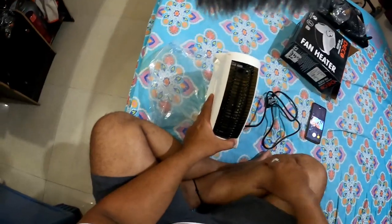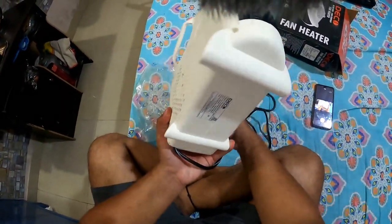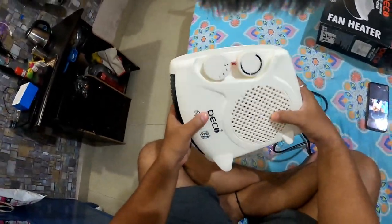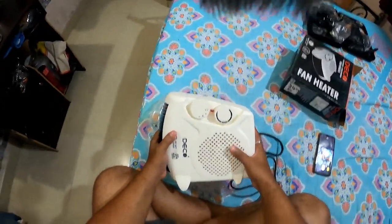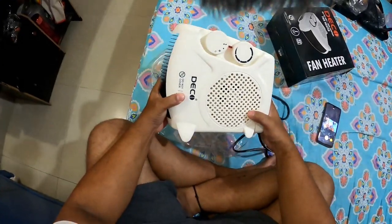The boss will tell me how it is and the quality of the Deco company. This is something that you will also get on Amazon if you go to check it, but I have purchased it from the shop.